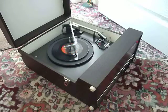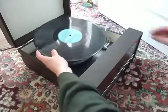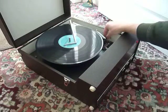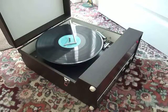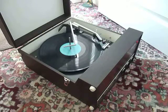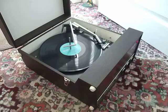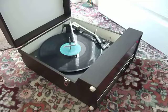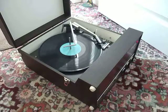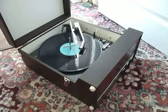I'll just demonstrate with the start of a twelve inch record as well. And of course the arm lifts off automatically when it reaches the end of the record.